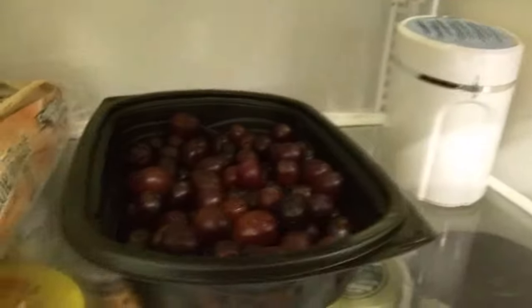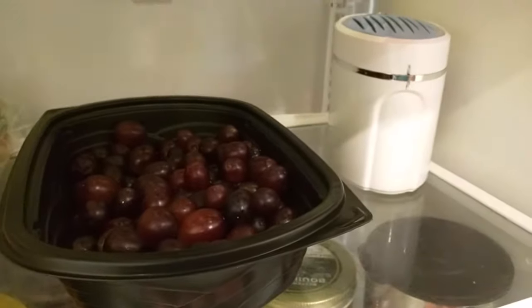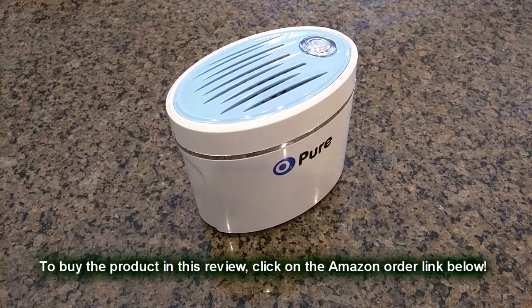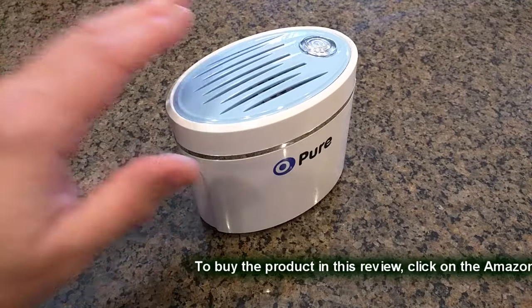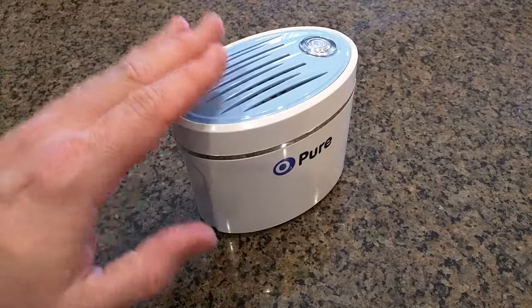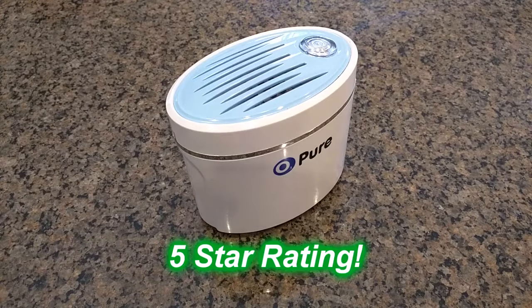You can see I have fruit right here being protected, along with green peppers — anything in your refrigerator will be protected for a really long time. I also want to mention this has a one-year warranty from the manufacturer. What do I think about the O3 Pure? I really like this product. I've been using it for over a year, it has saved me a ton of money, and it's well worth the investment. I'm giving it a full five-star rating. I hope this video review helped you with your buying decisions.